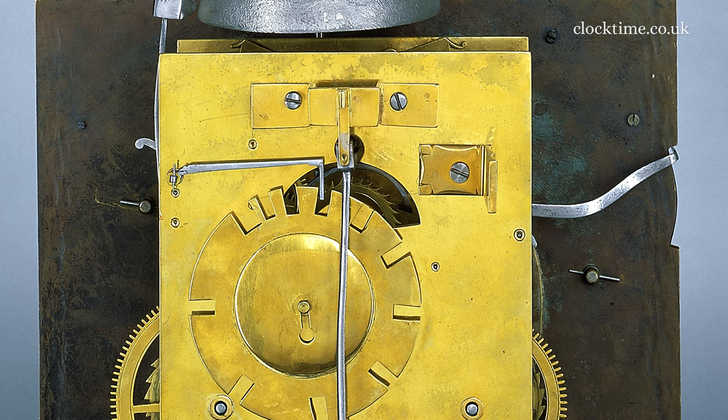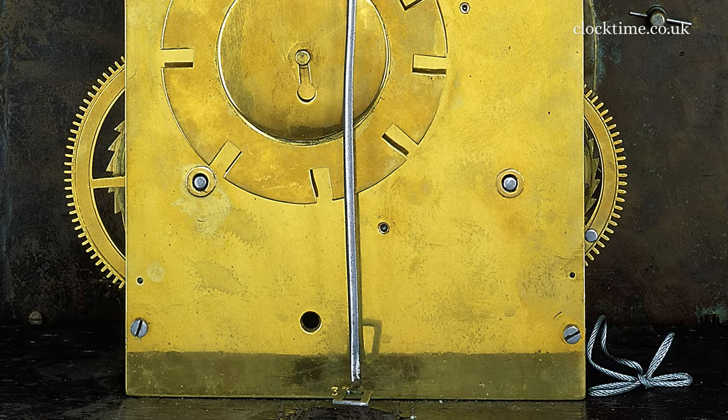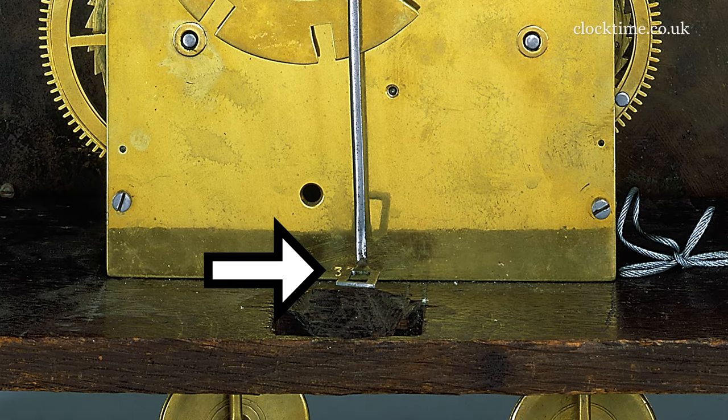And then the count wheel. It's a big count wheel with plenty of clearance to make sure that it's always going to work in the future. And then down at the bottom, you've got the number 333.